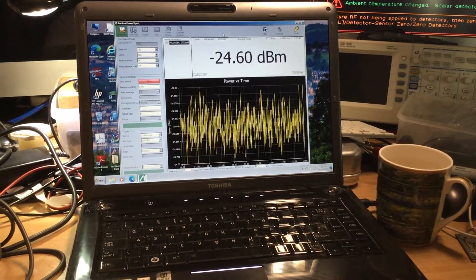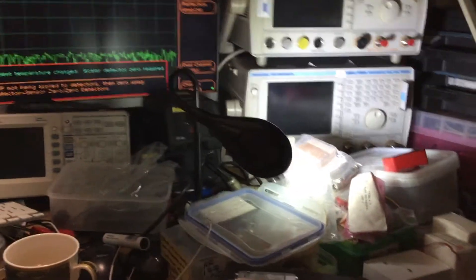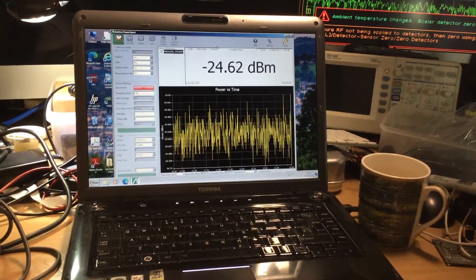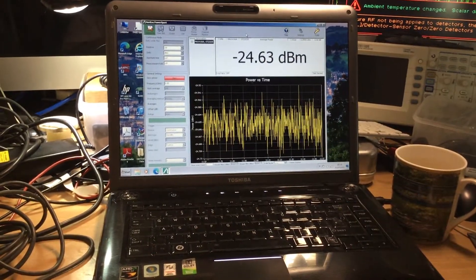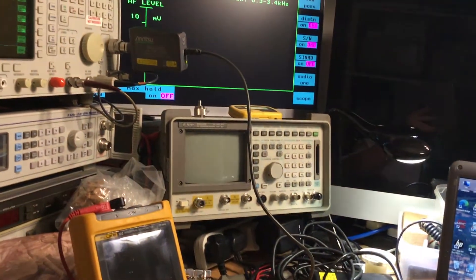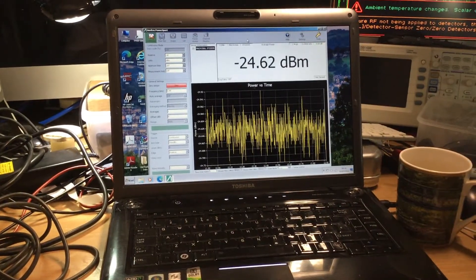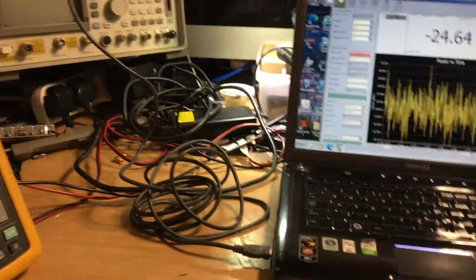Sometimes it's worth carrying certain pieces of kit even if more technically demanding, because at least with dedicated hardware you know you're measuring everything — it's not limited by what the software allows. The hardware gives you full capability whereas software can be quite limited. I count myself lucky to have been able to download this software from Anritsu and use this sensor without having to purchase a license.